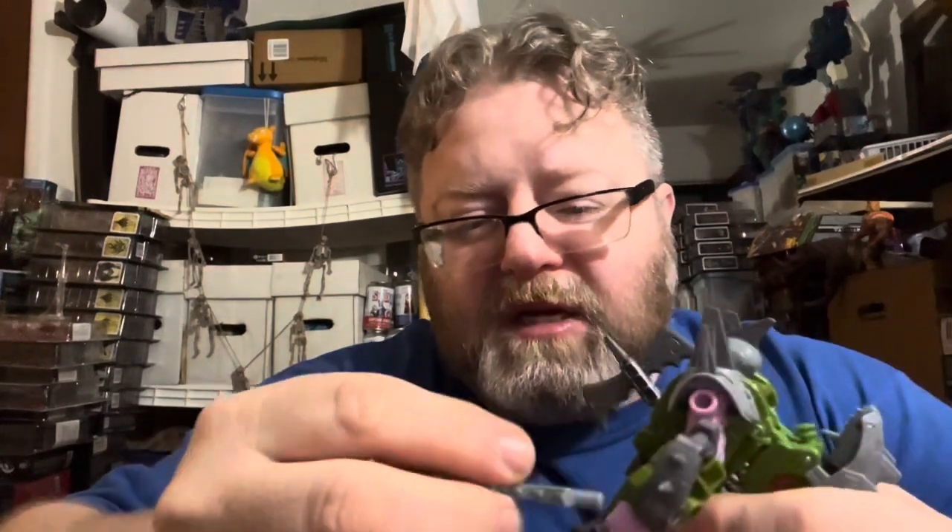If you agree with me and like these figures, give me a thumbs up down below. Like, share, subscribe, whack that bell for notifications, and just remember to keep it in those toy aisles. I'll see you guys next time — later!